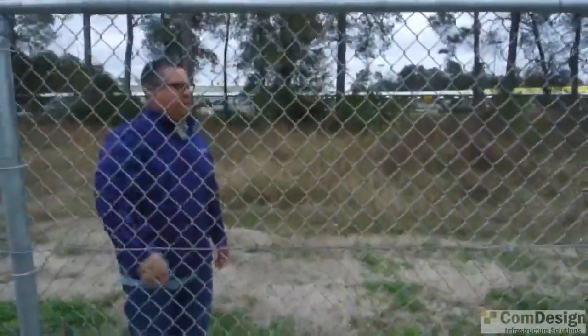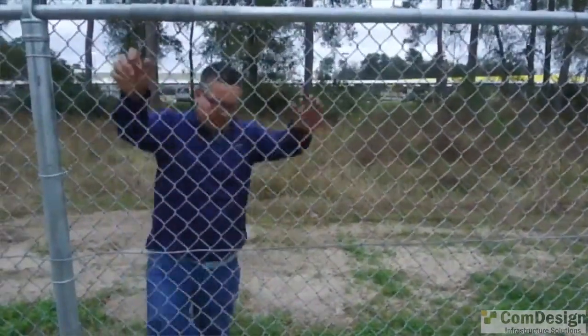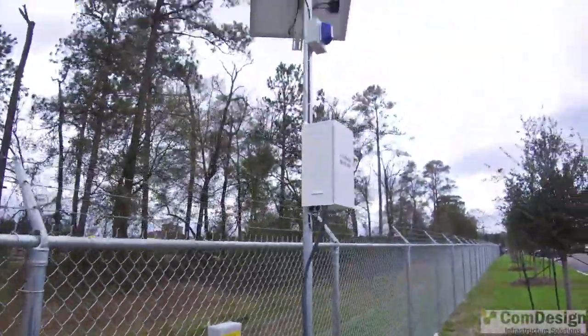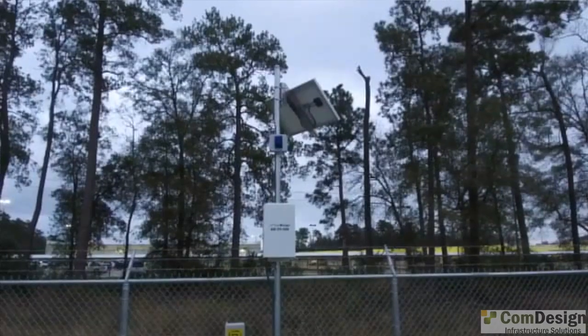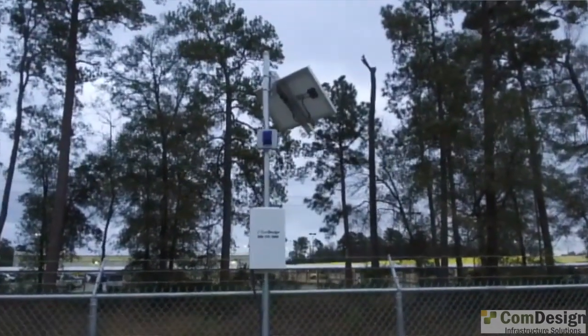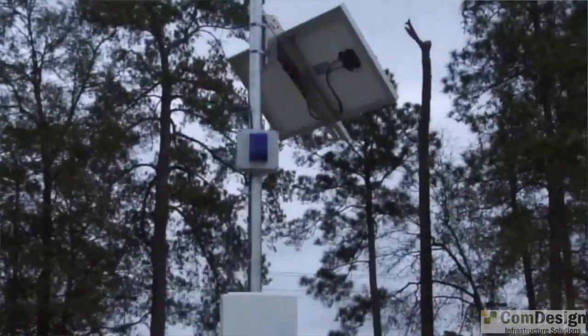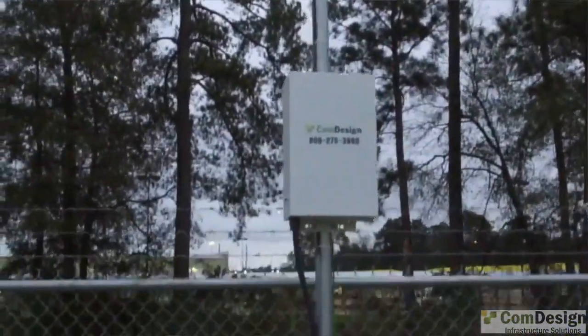If someone tries to jump the fence, they're going to shake the fence pretty good — like this. See, it went off. You can see the strobe going off. I know you can't hear it because the wind is too strong right now.